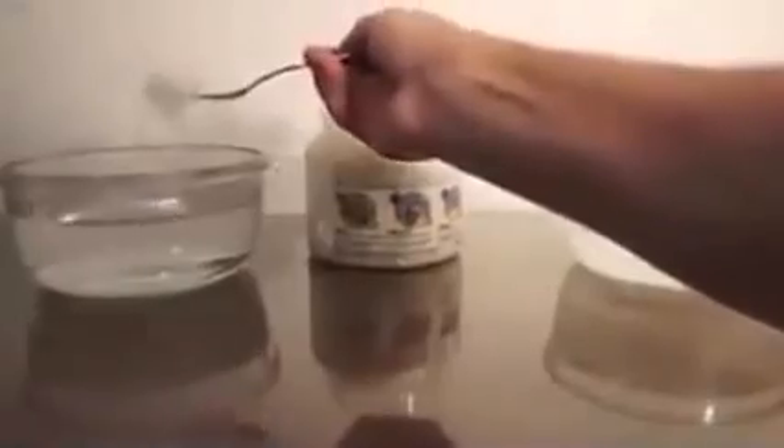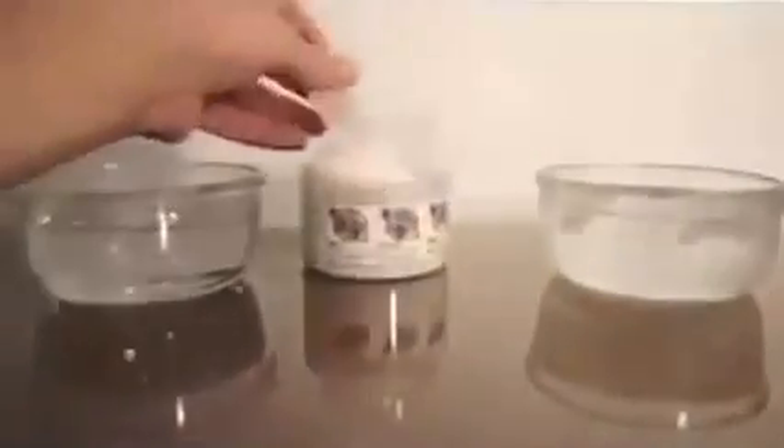Carefully get your Plastermake out of the hot water, let it cool for a moment, then sculpt it with your bare hands. When your item is ready, drop it in a bowl of cold water and it will quickly transform into a hard white plastic again.